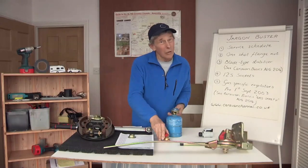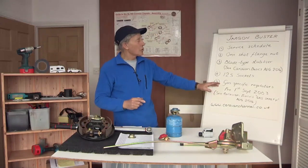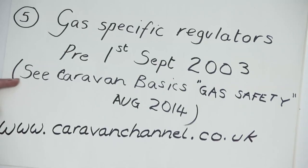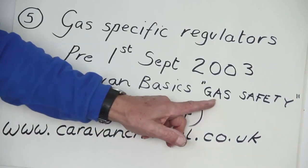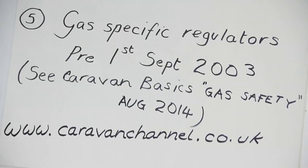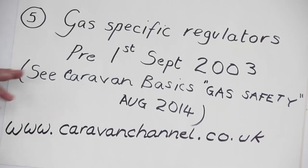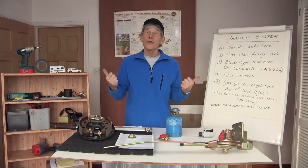I could say a lot more about this — about the different pressures and why there was a change in 2003 — but if you go onto the website, go to Caravan Basics, and find the video from a previous programme marked Gas Safety, it came out in August 2014 and it's all there for you to take in. So get on the website and find out some of the things that have happened in past programmes.